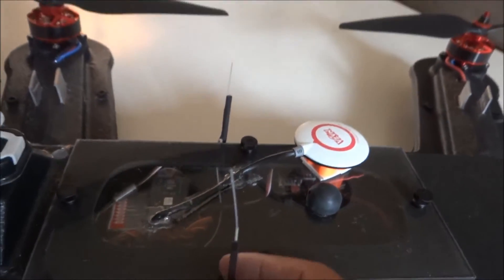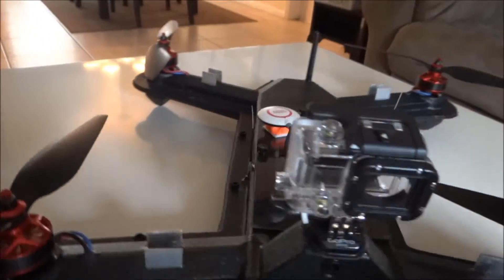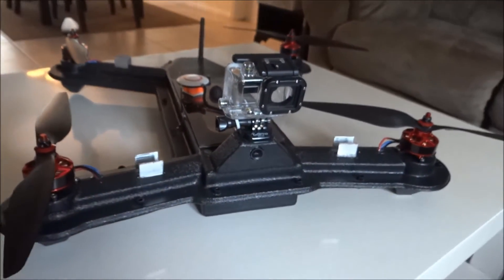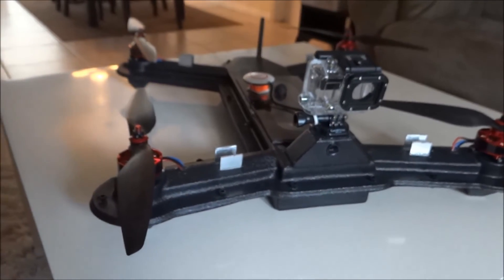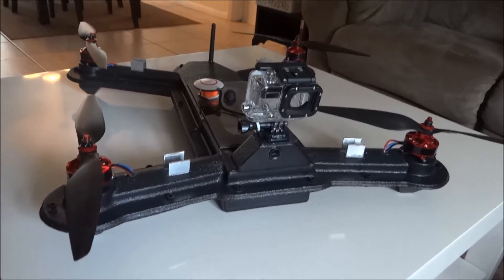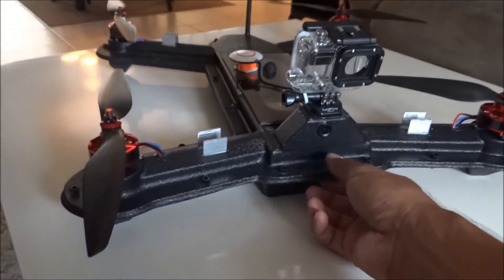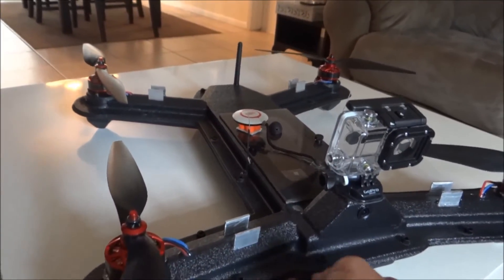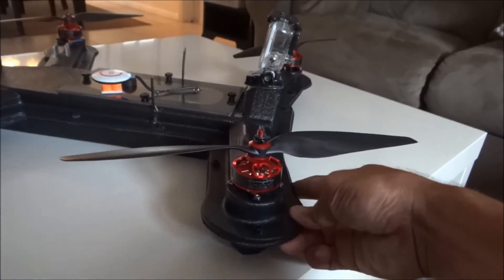This is my radio antenna, and I'm running 40-amp Skywalker ESCs with a 5000 milliamp 4S battery at about 25C discharge. I'm getting about 10 minutes of flight time with this. The frame flies really well and there's not a lot of flex.